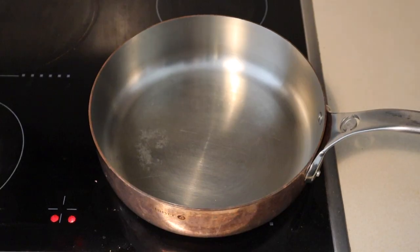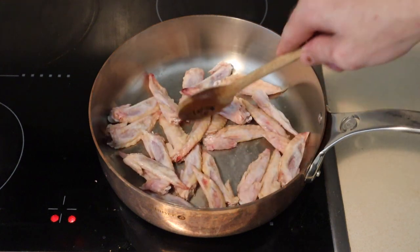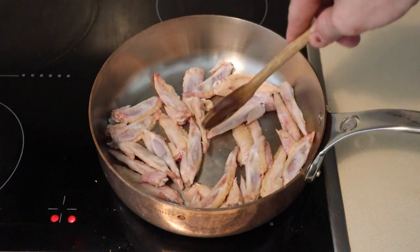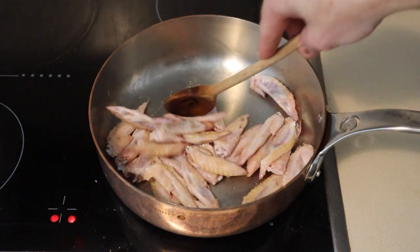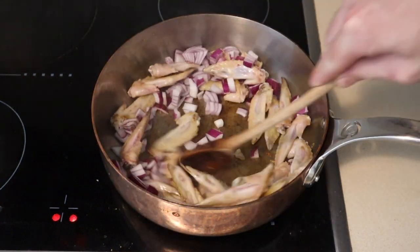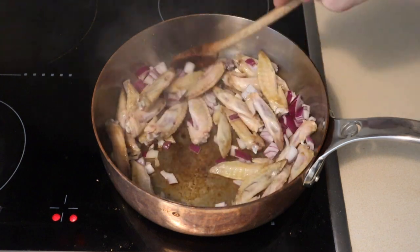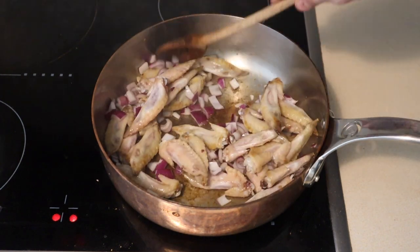For the sauce, I'm gonna add some chicken wings to a saucepan. The recipe says to use six chicken wings but I had all these chicken wing tips chilling in my freezer for a stock, so I decided to use them instead. We're just gonna get these on a medium-high heat until they're nicely browned. Once you've got a little bit of browning going on, I'm gonna add the onion and give it a little spray of oil just to help it not catch and burn on the bottom.